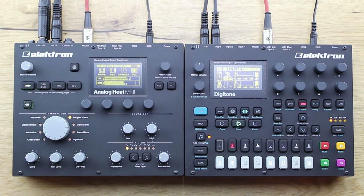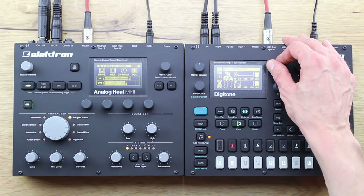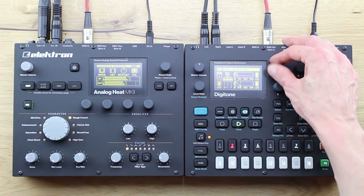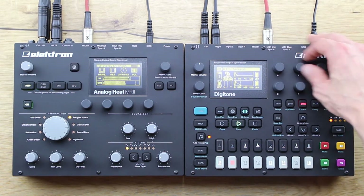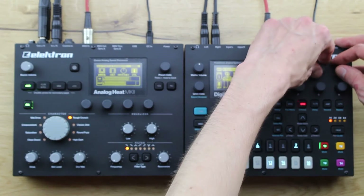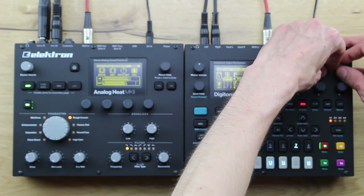All of those sounds in this video are actually going through the brand new Analog Heat MK2. Still, like the predecessor, it's an analog stereo sound processor slash distortion with digital connectivity through USB. It's supposed to be Overbridge enabled, but it's not — not yet.